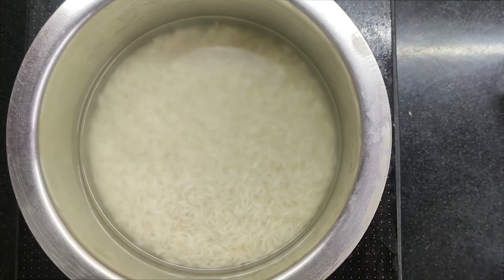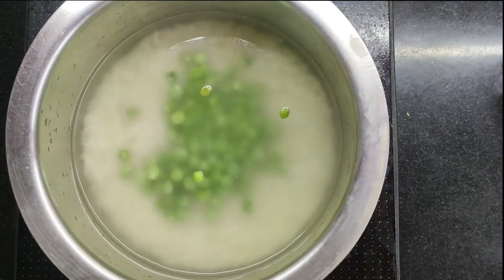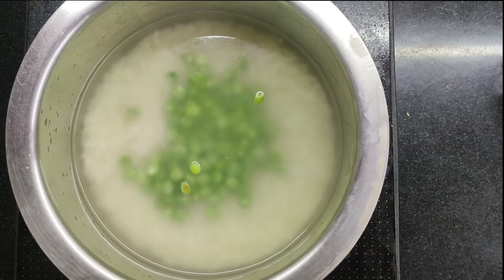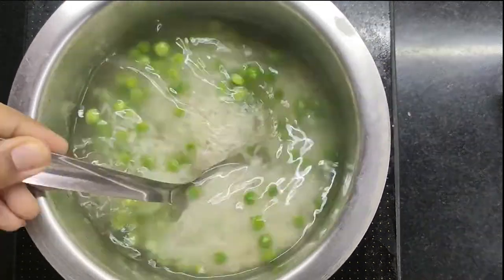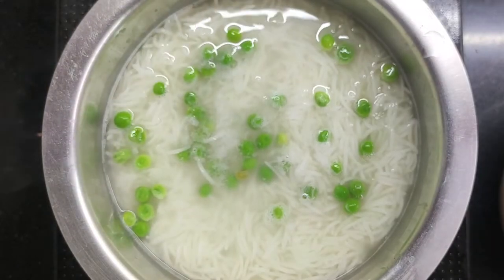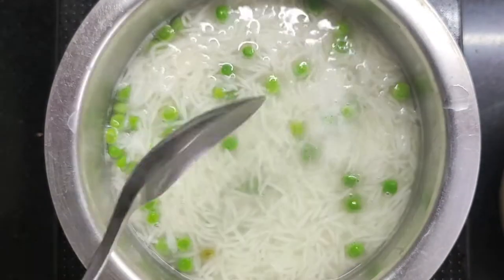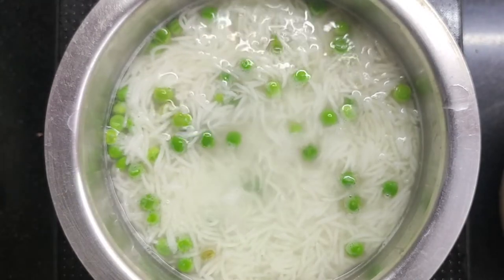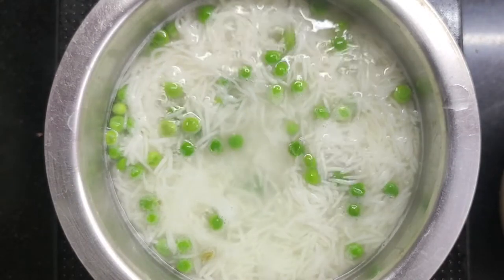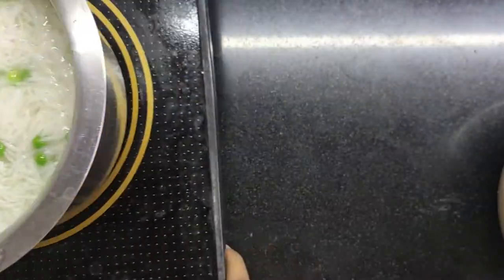Now we have taken the rice with a little water and added a little salt. We boil it until it is 90% done. Once it is 90% done, we remove the water and keep it dry while we prepare our masala.